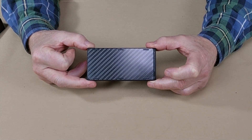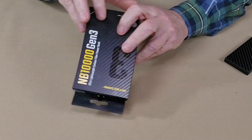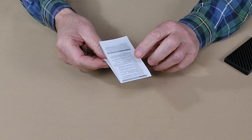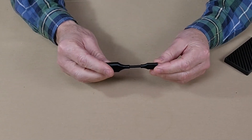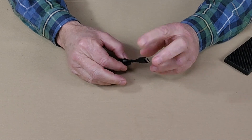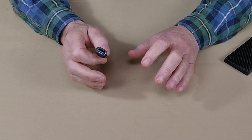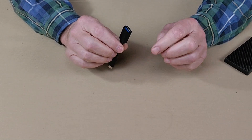Before we focus in on the power bank itself, let me share with you what it came with. It arrived in this box and inside there were two things only: the manual, as you would expect, and this cable. It's not a charging cable — it's actually an adapter cable that allows you to plug into the USB Type-C port and gives you a USB Type-A port. Notably missing is a charging cable; you'll have to provide your own for charging this unit.